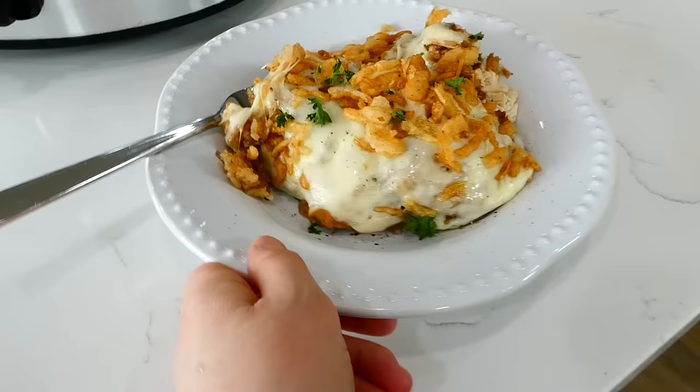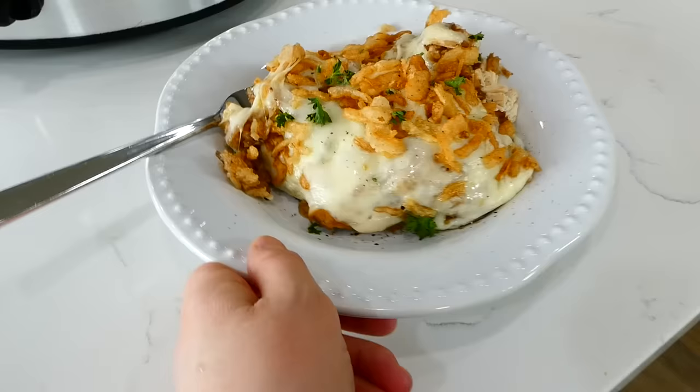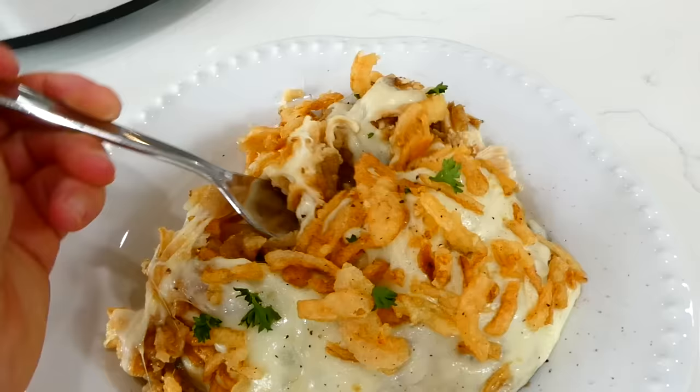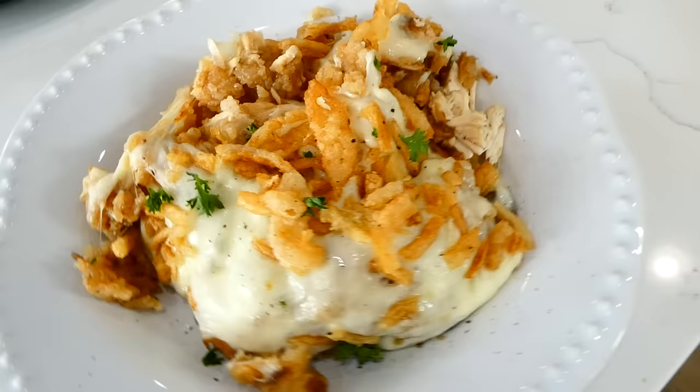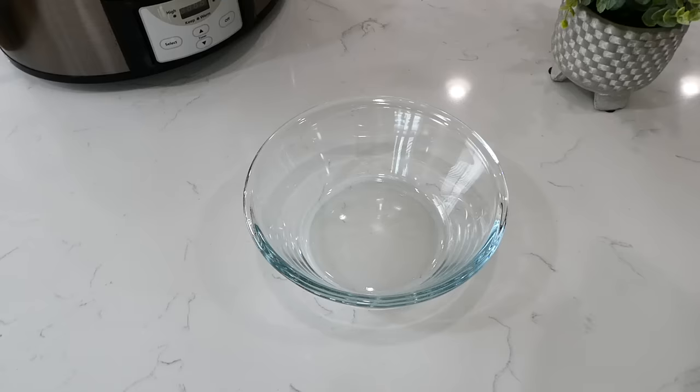If you're a big French onion fan like I am, you will absolutely devour this dinner — I had seconds and thirds. My family just won't get tired of it. Now we're making Italian Chicken Sliders, which I serve alongside the easiest couscous recipe. It's so good, but we're starting on the chicken sliders first.